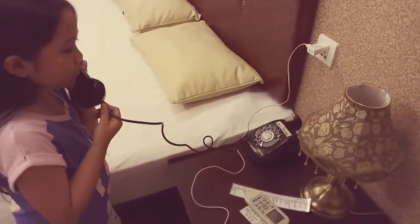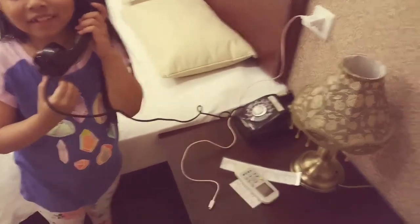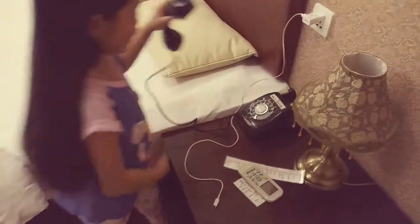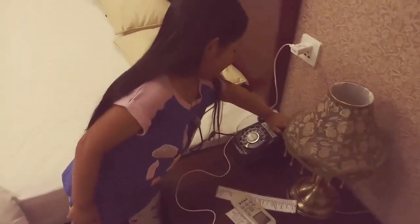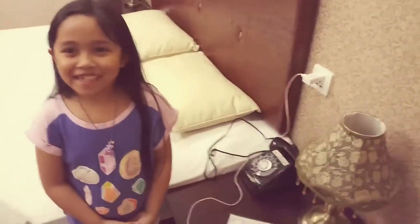Oh, then put the phone down. They're going to call me back. It will ring. Put the phone down and they'll call you. And then that's how you do it. So that's how you do it — unsuccessfully. Bye.